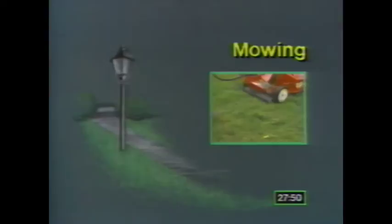Mowing is critical to any lawn. We'll look at the two most important factors: how often to mow, and at what height the grass should be cut. Do you water your lawn every day in the summer? That may be too much. I'll have tips on how and when to water.